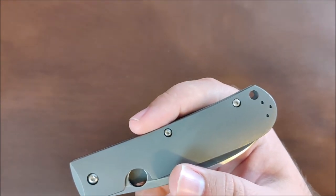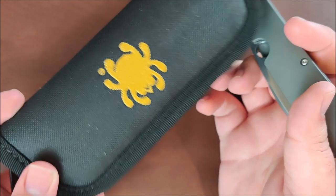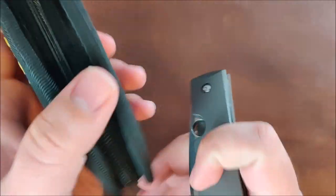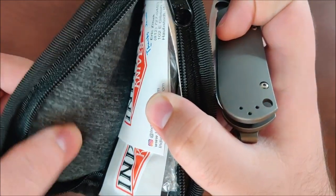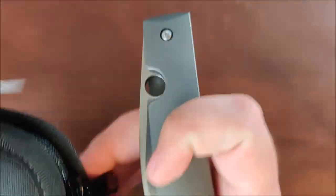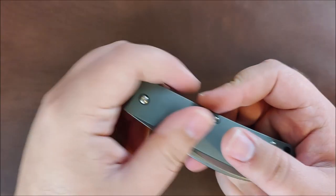Also, unlike the regular Spyderco cardboard box, you do get a little pouch with this one — just a felt-lined soft pouch. It's very, very nice, a little bit nicer than the other Spyderco pouches I have for like the Paisan and the Lion Spy.